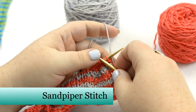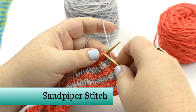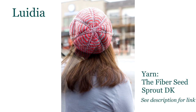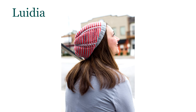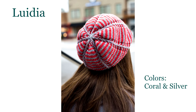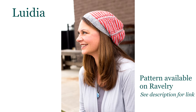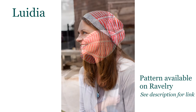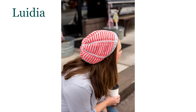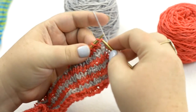Hello, this is Barbara Benson, and I'm going to show you a couple of tips for working the sandpiper stitch. I developed the sandpiper stitch for my hat, Luvidia, which is a two-color slouchy hat. It's gone on walkabout, so I'm showing you some still photographs. It is a modification of the gull stitch, and I thought it was funny to call it the sandpiper stitch because it looked like it had little wings and was standing on one foot. There are only a couple of tricky spots, and they're really not hard, but I'm going to show them to you.